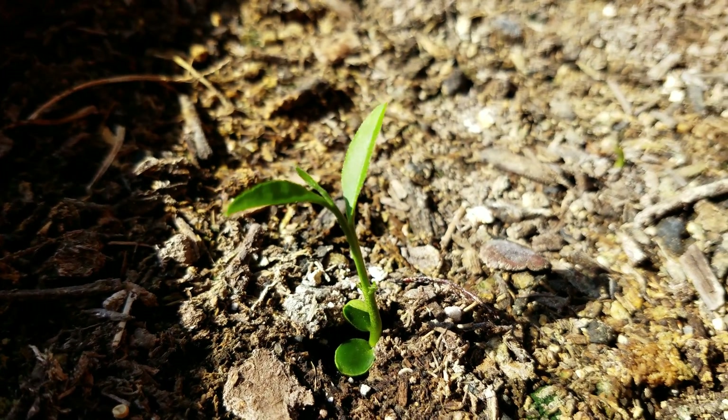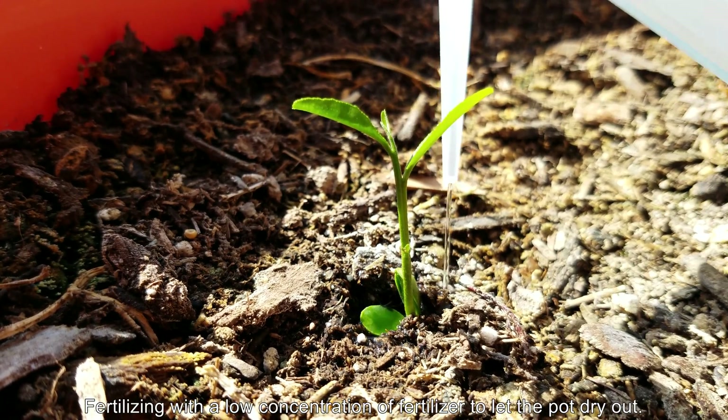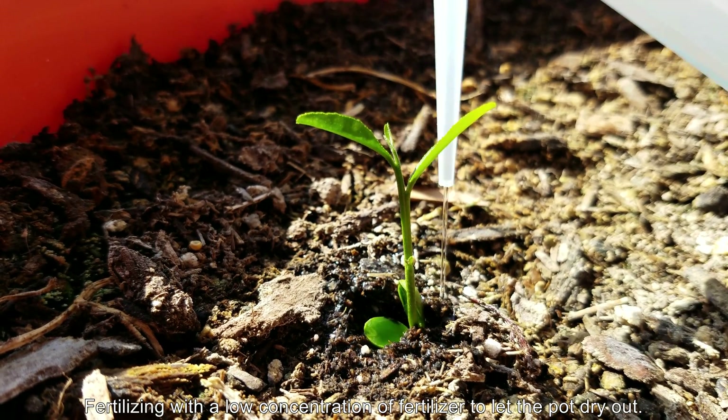You can see the shade has almost reached the seedling. So I'm fertilizing with a low concentration of fertilizer — it's Miracle-Gro. You can hardly see the blue in there, to let the rest of the soil in the pot dry out.